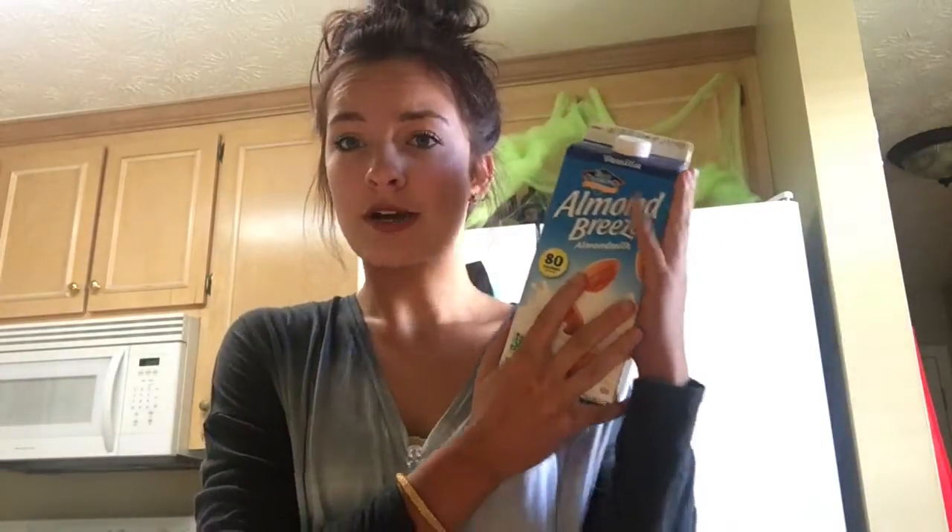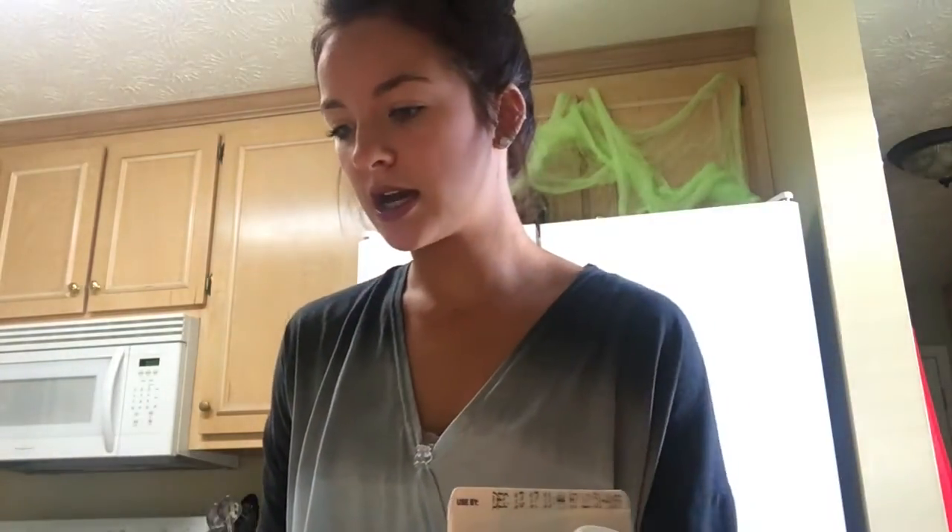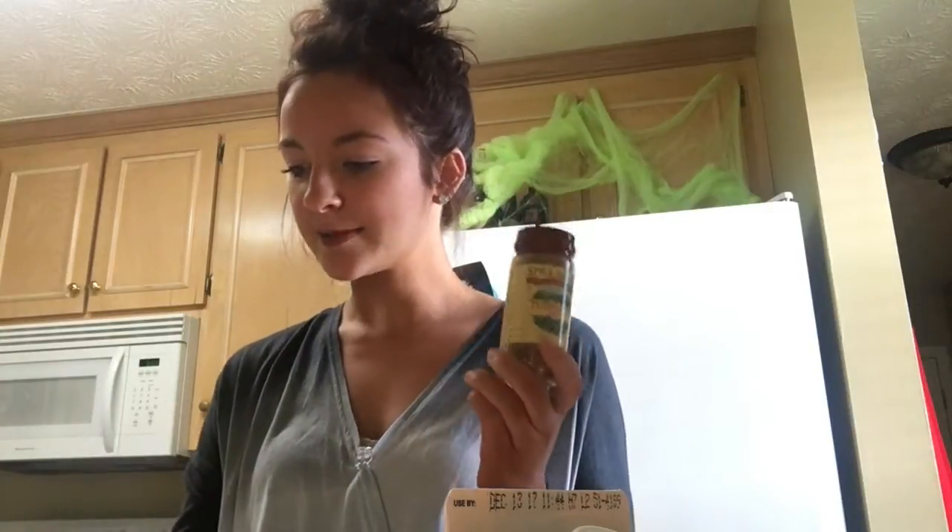So I have some vanilla almond milk. You can do it without vanilla too, I'm sure, but I thought the vanilla would add a good flavor. And then I have some pumpkin puree, obviously. And then we have some pumpkin pie spice and some vanilla extract. I'm pretty sure with pumpkin spice lattes you use like nutmeg to sprinkle on top, but I'm just going to use this pumpkin pie spice — I assume it has nutmeg in it anyway.